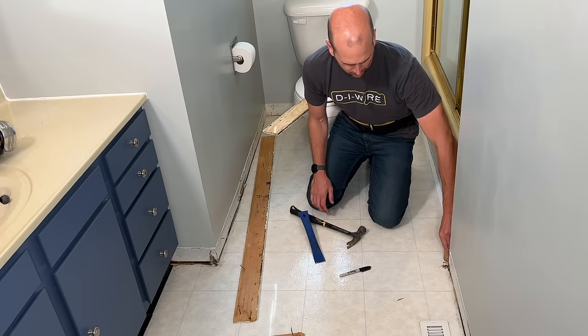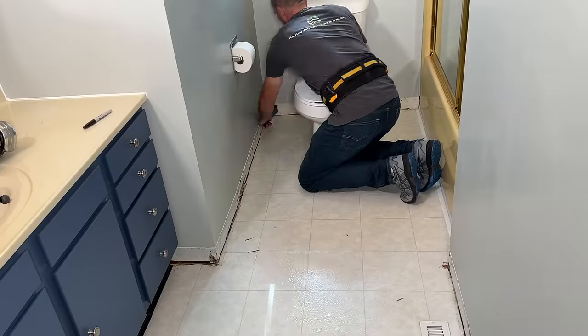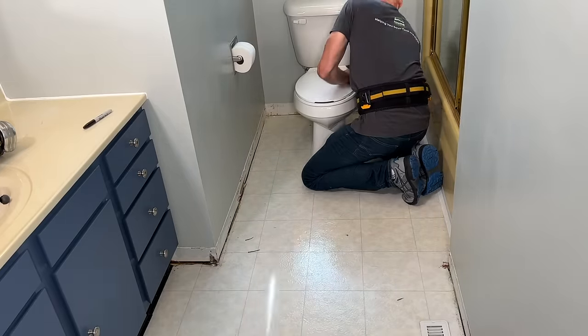Even after you finish up all your trim pieces, just to make sure you're completely done, go through and make sure any nails left behind are removed from the drywall.